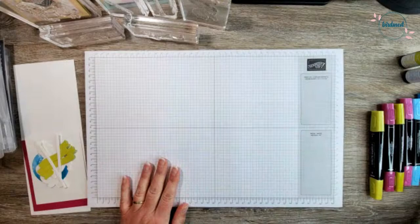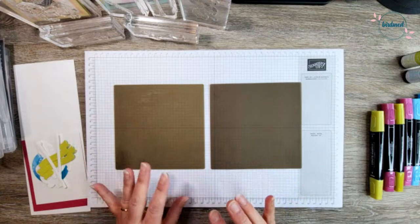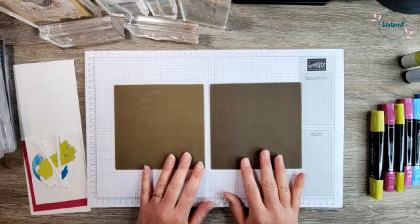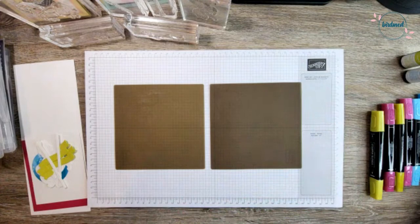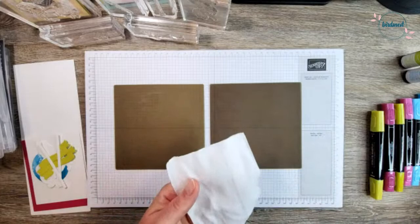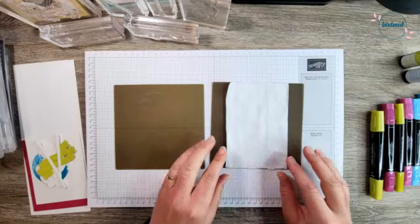To do this technique today we are actually going to need a silicone sheet — we're going to use two today, but at home you probably only need one plus some sort of little plastic tray. We're going to do what's called the baby wipe technique. I did this years ago in a technique club, but last night with my In Color Club members it came up, and we did an impromptu demonstration, which triggered me to think: I know what I want to do for Tutorial Tuesday. So we're going to do a baby wipe technique. I've got a stack of baby wipes here.